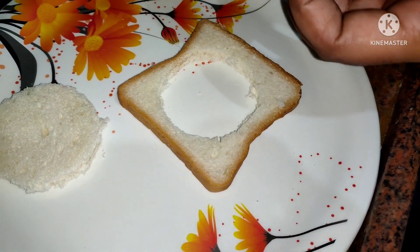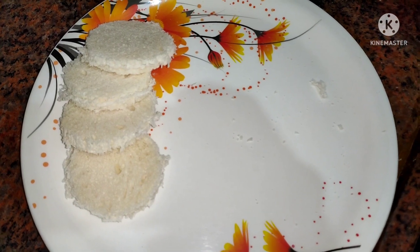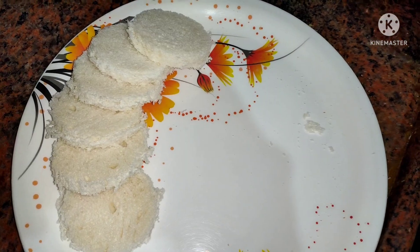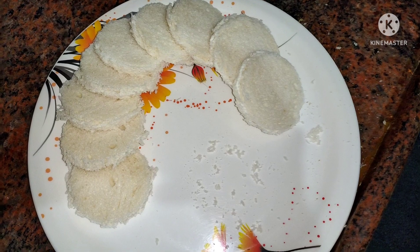So, we need to make it easier. While we do that, we need to cut the entire bread. Now, we need to cut the outer crust so that it is not wasted. Now we can use it for a mix jar.